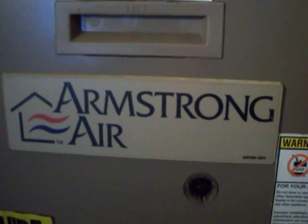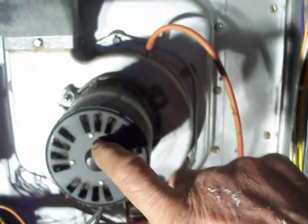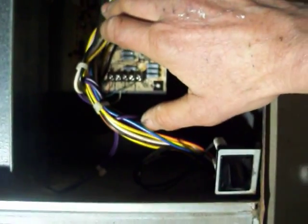I'm servicing this heater here. What happened was it wouldn't come on — actually it would come on, it would start up down below, it would flame for a few minutes, and the circulation fan would run. I checked the vacuum and it was good, so that switch was working. There were three blinking lights on the LED.